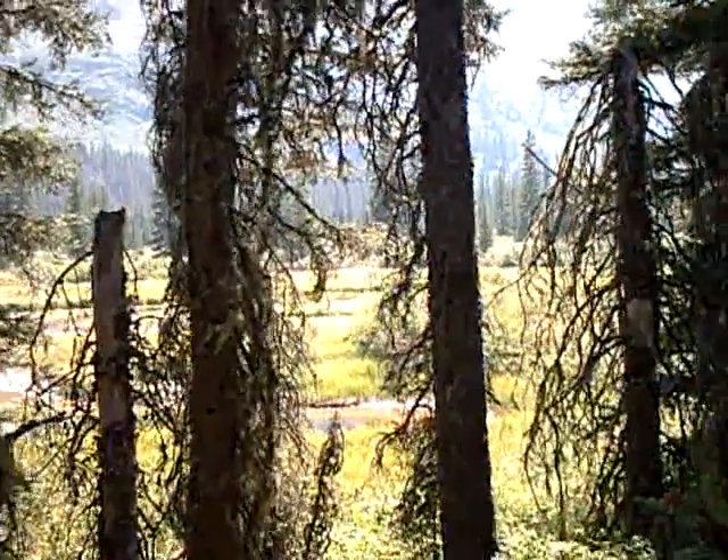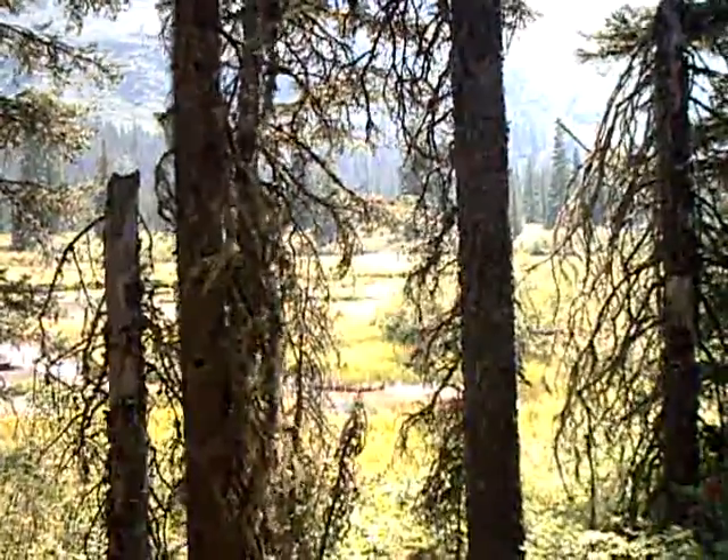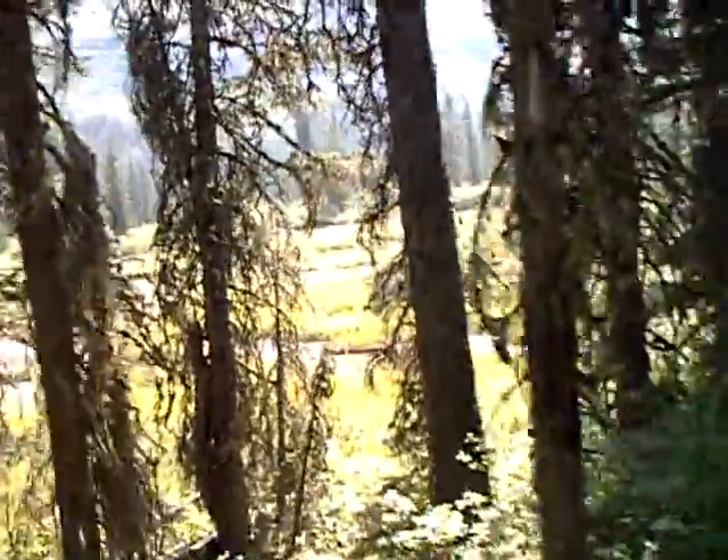There are like four or five osprey over where those moose were in that little swampy area, but I just wanted to show you guys a butterfly tree.